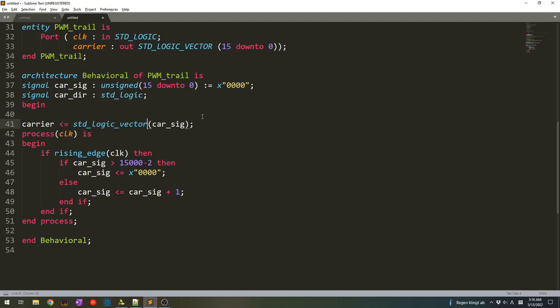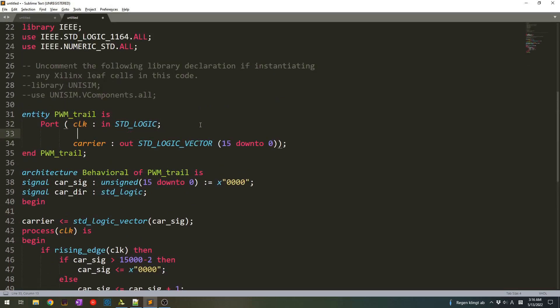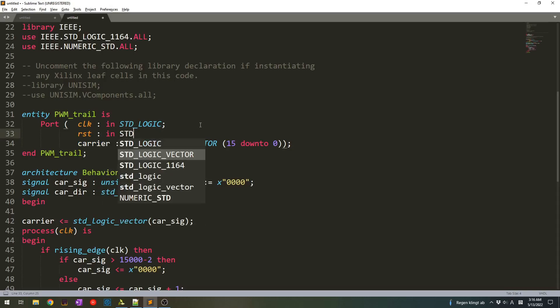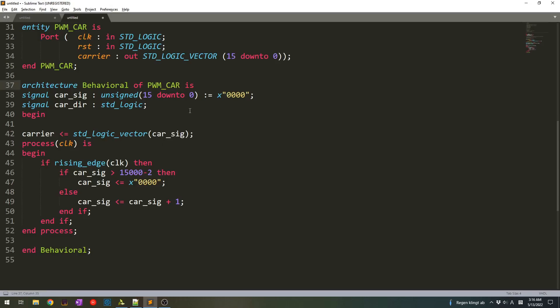Then I also want to put a reset. We create a reset signal and it would be input standard logic. It also makes sense now to call it PWM symmetric or just PWM carrier — change the entity name here and also there.